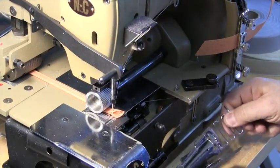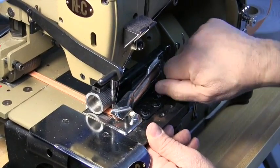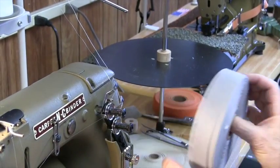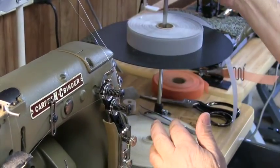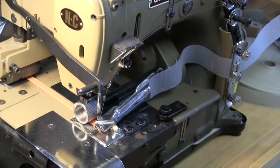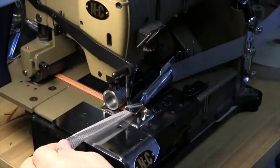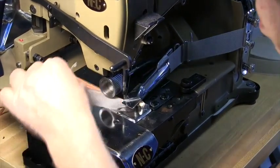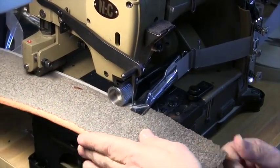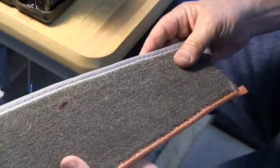The inch and a quarter folder is right in front of me. Clip on, lock it down. Remove the 7/8 inch tape. Most people use poly — the unit works with both. Here's the inch and a quarter polyester binding. And you can see how it covers better — a little bit wider.